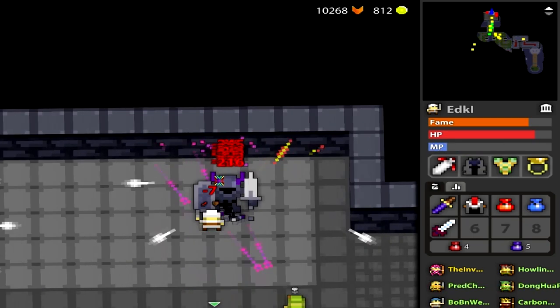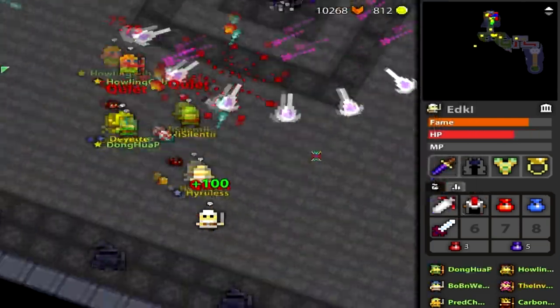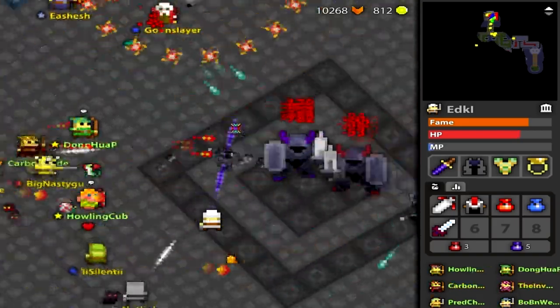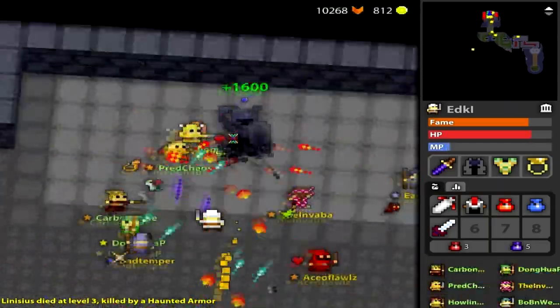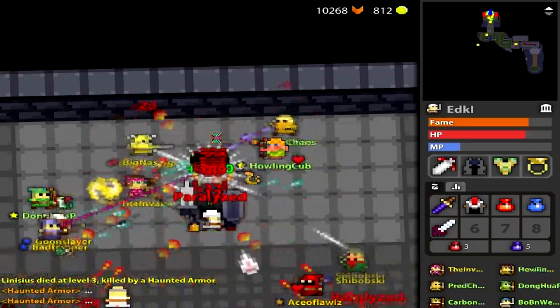Coral Silk — there's only going to be two classes I would personally put it on. The first is the Huntress, just because I would like the Coral set: Coral Bow, Coral Trap, Coral Silk Armor. I'm not even going to mention the Coral Ring, it's a piece of crap. But basically, matching the set is the first reason.